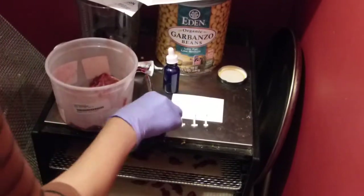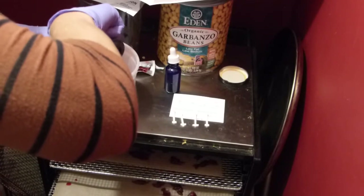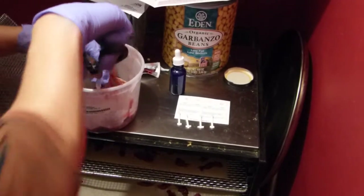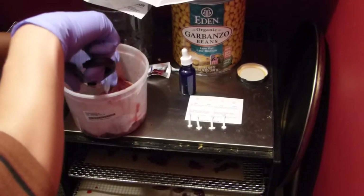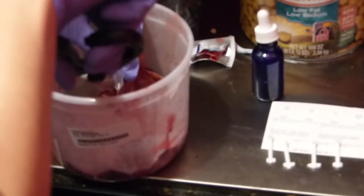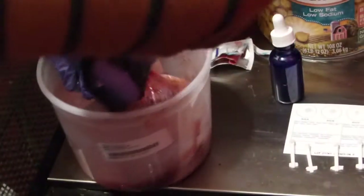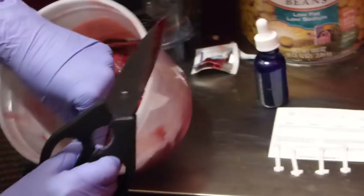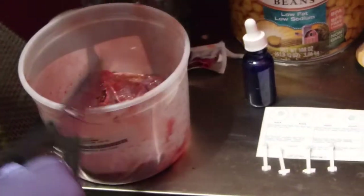And then I'm going to try to suck up the mom's blood in this little thing. A needle would definitely be easier. There we have some blood.